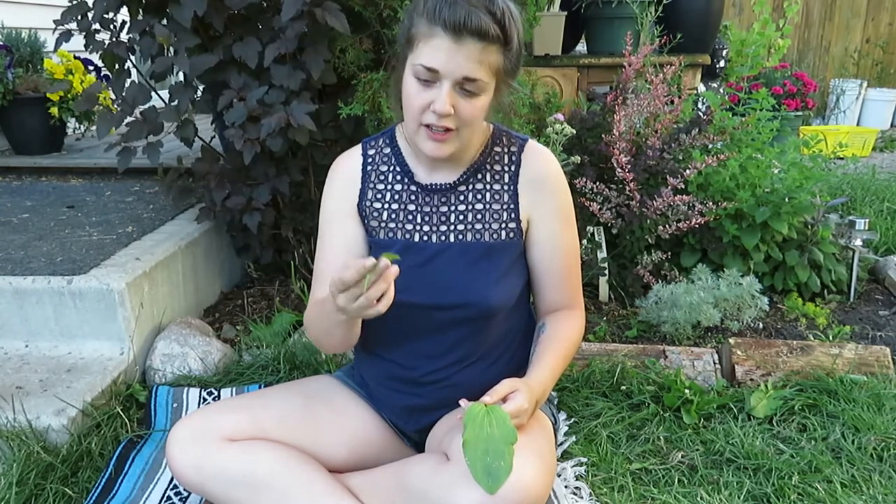The young tender leaves can just be eaten fresh or raw. You can also put them into oils, butters, dry them, freeze them — all sorts of things. In this form it's a lot like spinach; you can cook it and use it however you would with spinach.